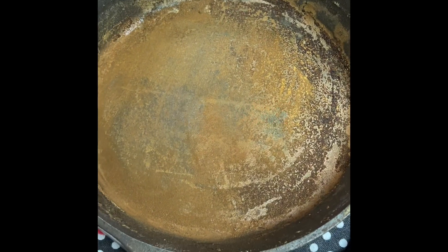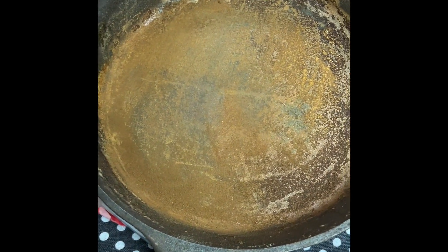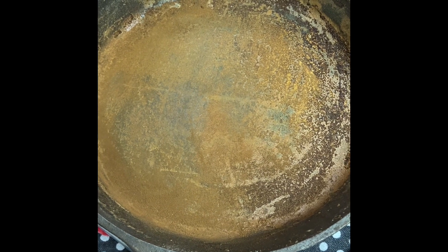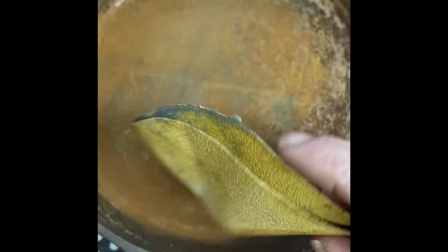Hey Redneck Gardener fans, I'm gonna teach you how to properly clean and season this. Hopefully my kids aren't gonna be too noisy. All right, here we go. First you want a piece of sandpaper or steel wool.